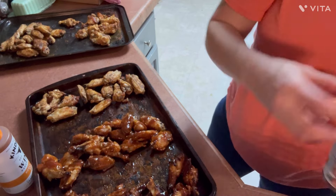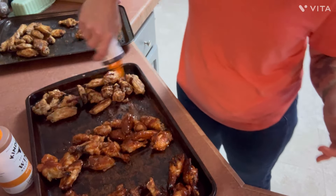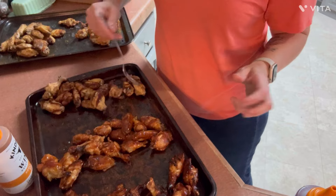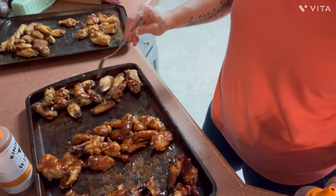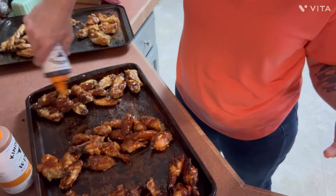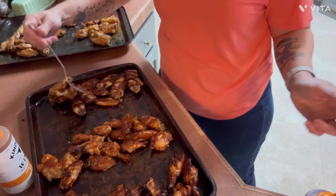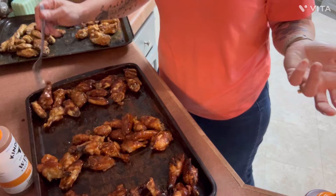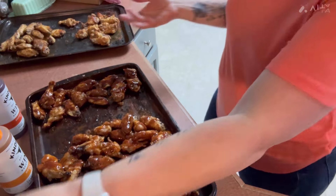Oh, that actually smells really good! I can just use the fork to kind of toss them — I'm just trying to figure out the best way. If I was doing all one flavor I'd just mix them all up, but we want to try the different sauces. We get different sauces here and there, especially from the food pantries or when I get them on sale at discount stores — you want to try them, but if you don't care for it you don't want everything to taste like that.